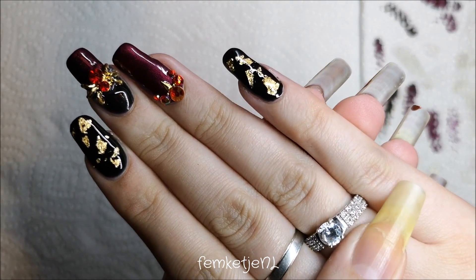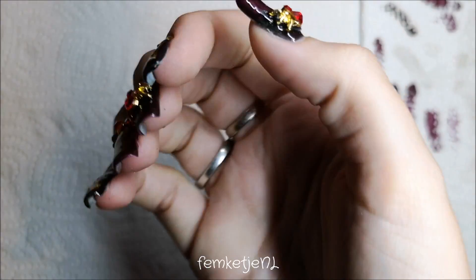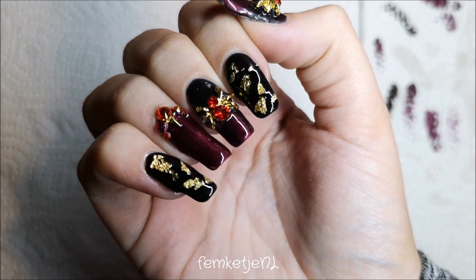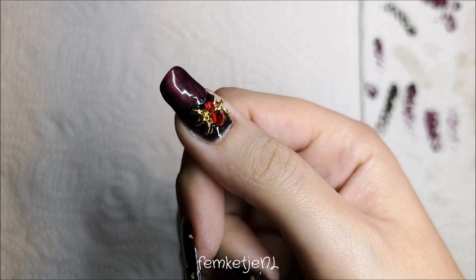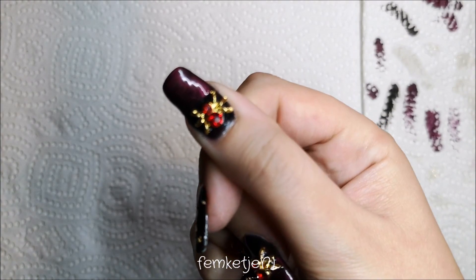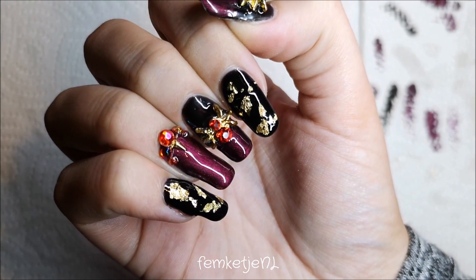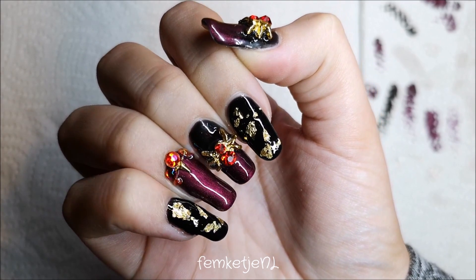Hi guys, welcome back to another video! Today is my final — but also my first — gel polish Halloween design. It's the sixth and last Halloween design I'll be doing this year. This is made on natural nails with gel polishes only, plus some cute embellishments and golden leaf flakes. If you want to know how I made this, please keep on watching.